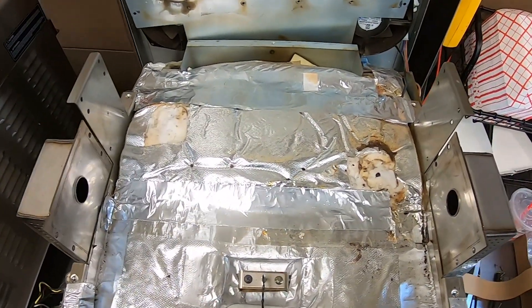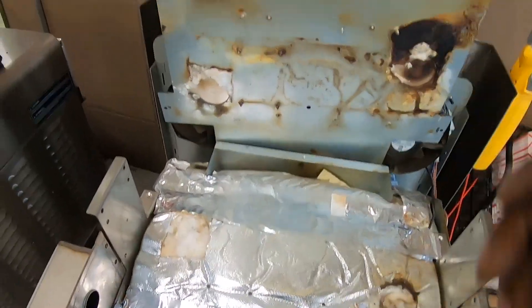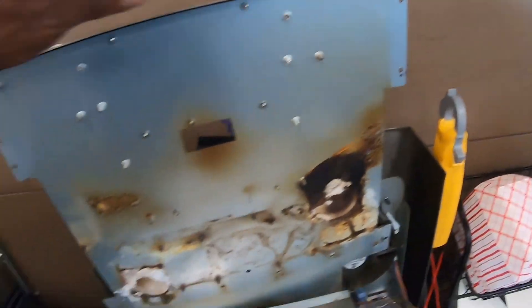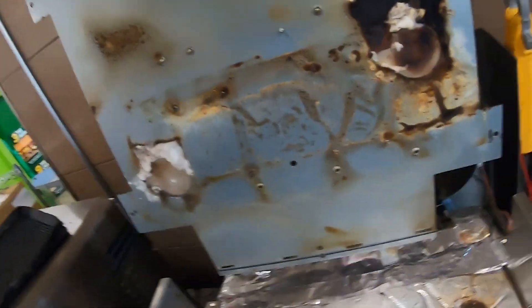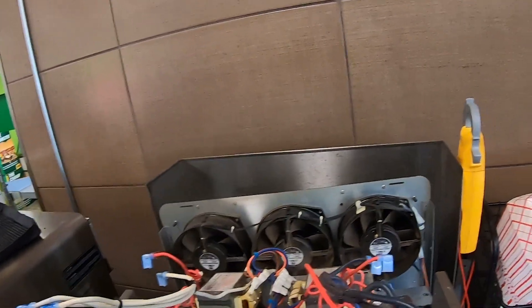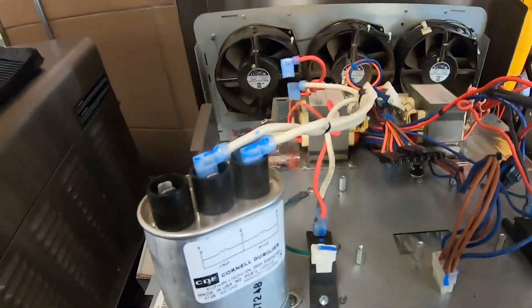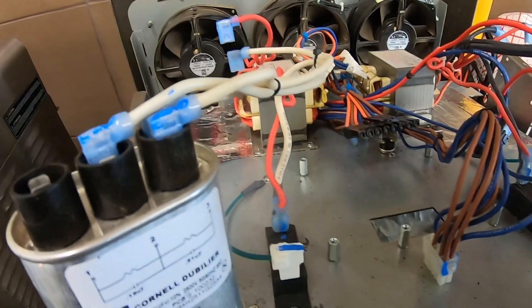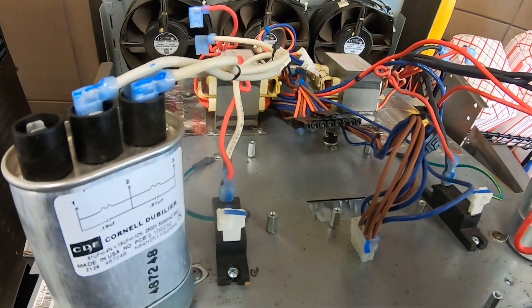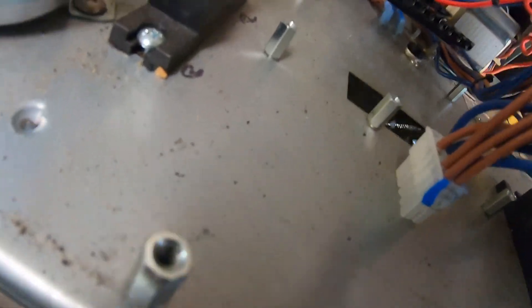Got the insulation back down, taped it back down with some foil tape, and lowered the top plate. There's a sensor wire down here we have to pull back up through there before we set it down.